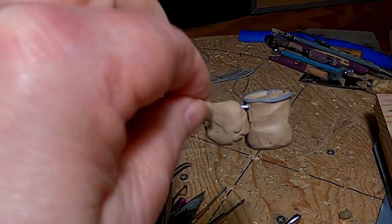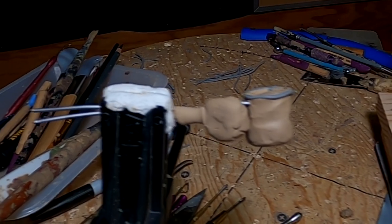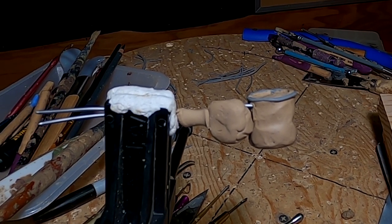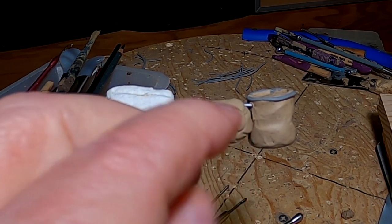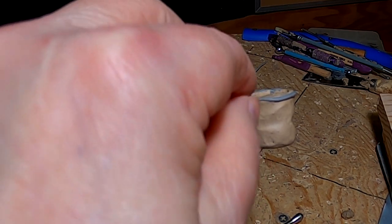I'm going to continue putting clay on this armature and try to do a hand with a glove on it, because the cowboys would wear gloves when they worked — it was a lot less damage to their hands if they did.